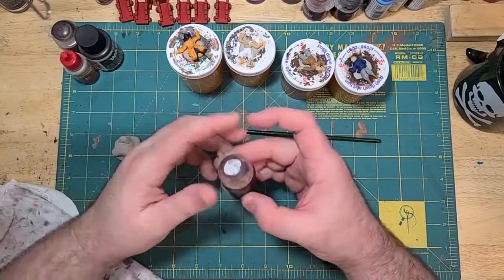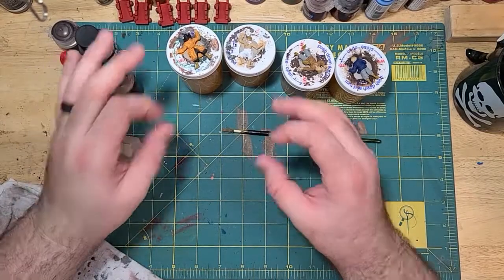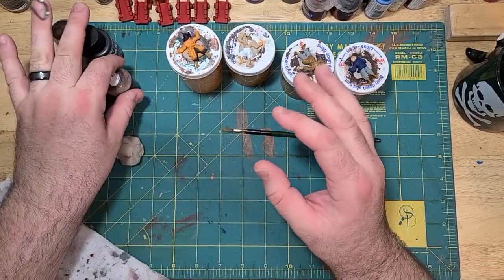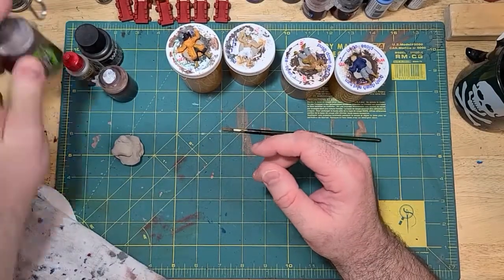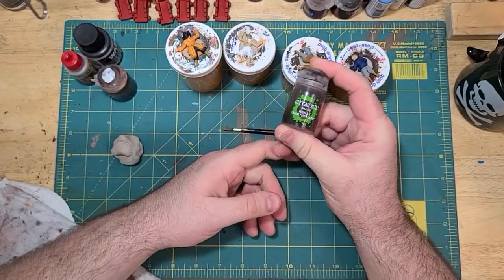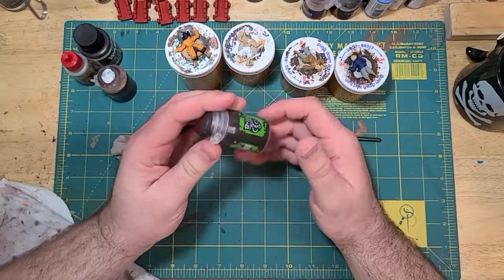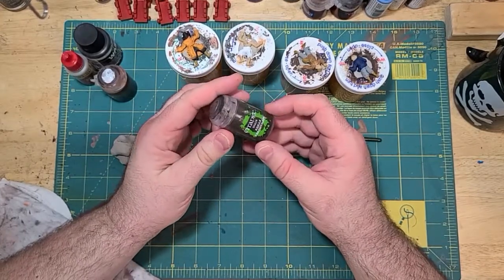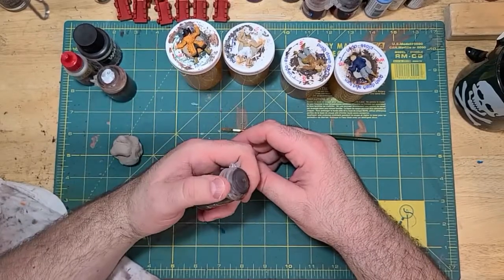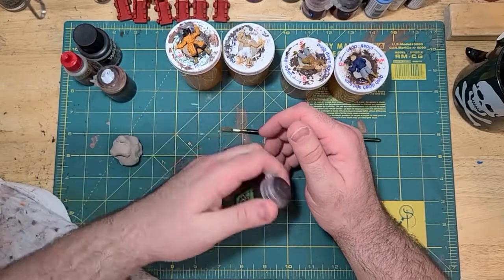Washes have been around a long time. All washes are is paint with water — watered down paint, that's really all washes are. Now you can get fancy washes; one of my favorites is the Citadel Agrax Earthshade. This is a brown wash, like a dark brown. It's good for making things look dirty, and in Blood and Plunder some of the sailors only have one outfit, so they're going to be a little dirty.